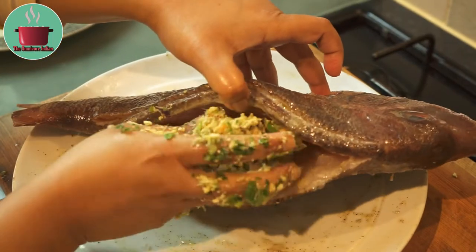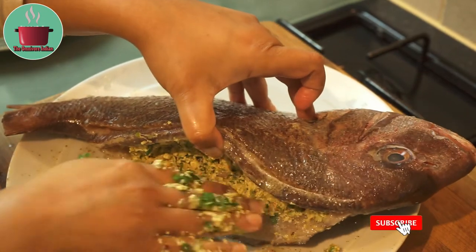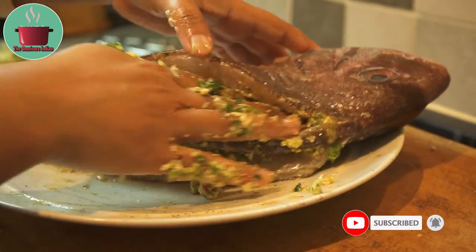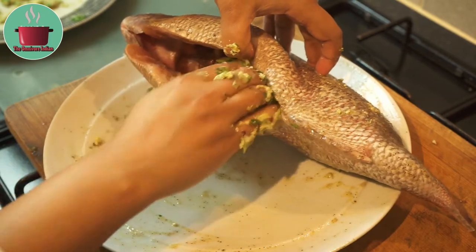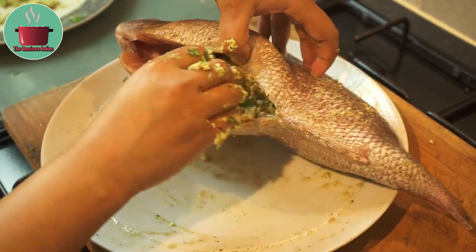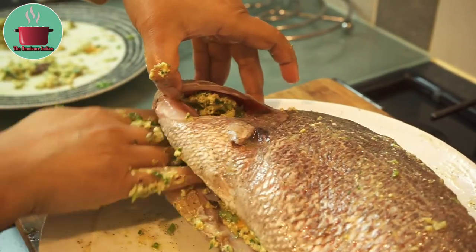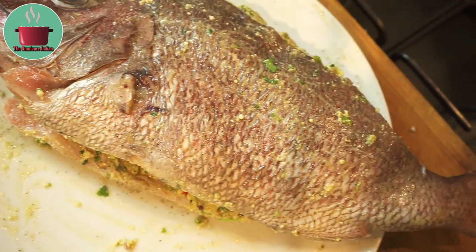And that's our stuffing done. Stuff the fish with the paneer and Mexican cheese stuffing like I'm showing you here — tightly pack the stuffing in. Stuff the head of the fish as well, and that's the fish ready for baking.